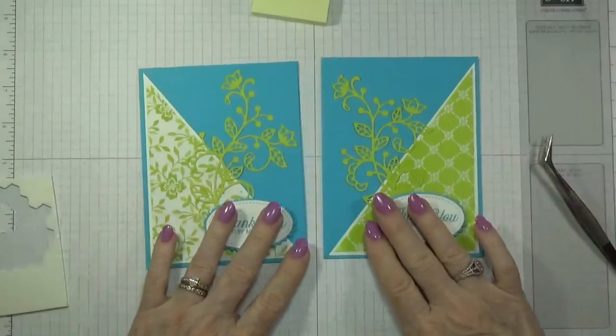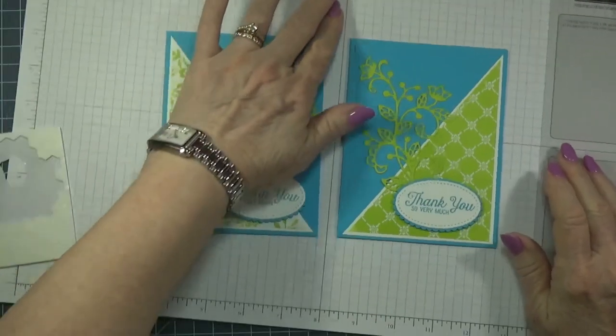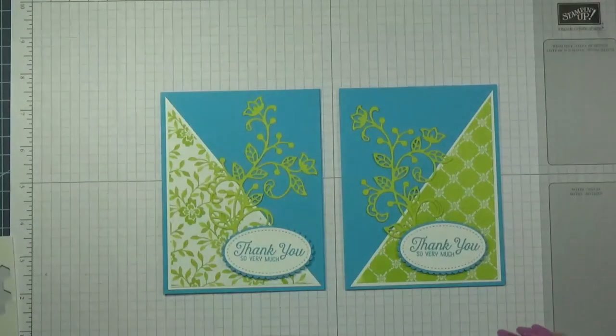There is my card, and I know I always make them look not so simple but they are. Anyway, that's the third card for this week and I will try to get them all edited and uploaded soon. This is Betty with Betty Stampin' Crazy, thank you!